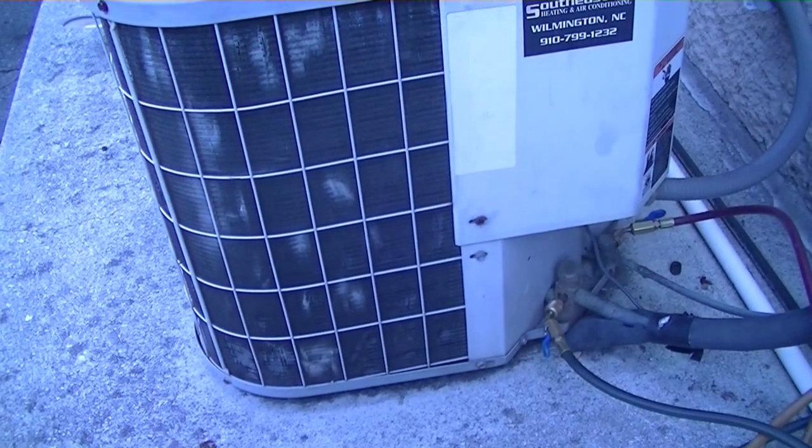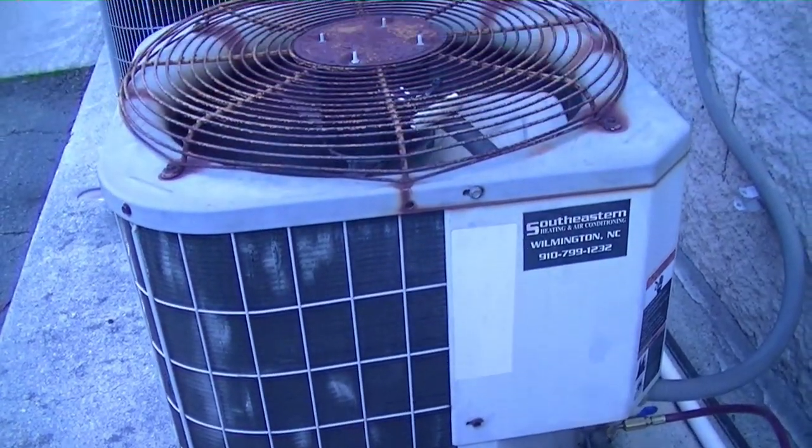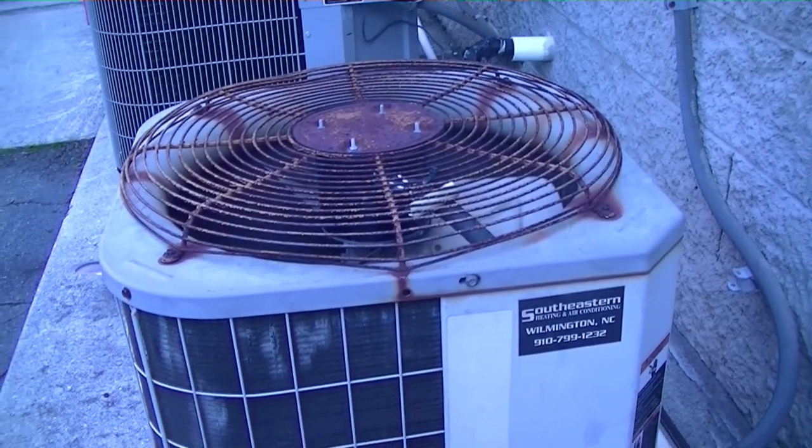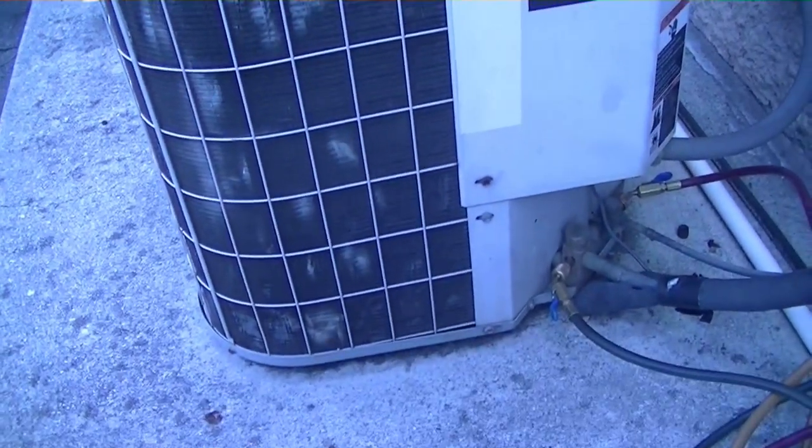All right guys, here's our little Carrier condenser. I think it's three tons. We're going to turn it on and see what the pressures run, keeping in mind I took some refrigerant out of it just so it wouldn't be so god-awful high when it ran.